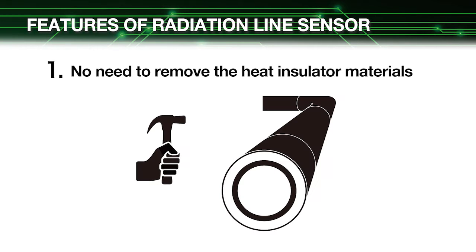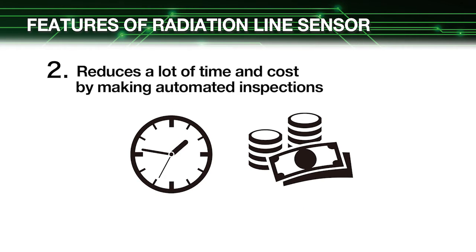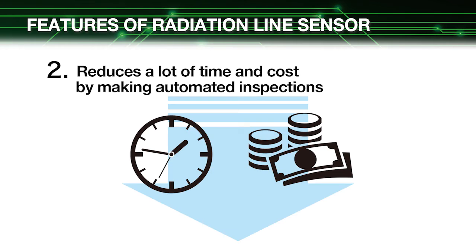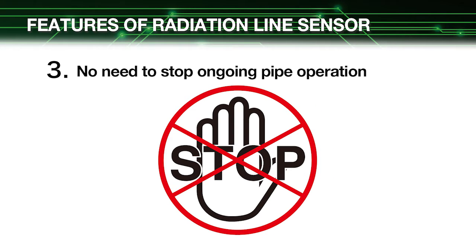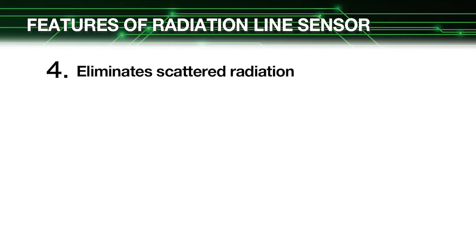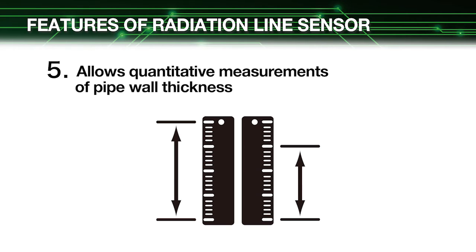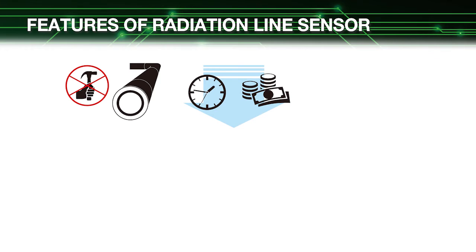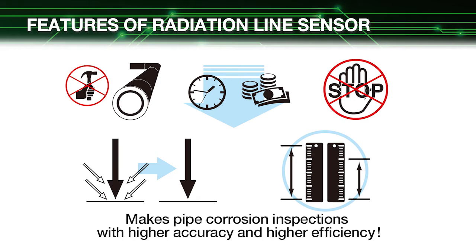Our radiation line sensor offers five amazing features that solve all of these problems. One, no need to remove the heat insulator materials. Two, reduces a lot of time and cost by making automated inspections. Three, no need to stop ongoing pipe operation. Four, eliminates scattered radiation. Five, allows quantitative measurements of pipe wall thickness. These benefits mean that pipe corrosion can be inspected with vastly higher accuracy and efficiency than ever before.